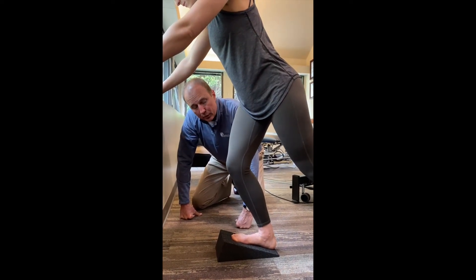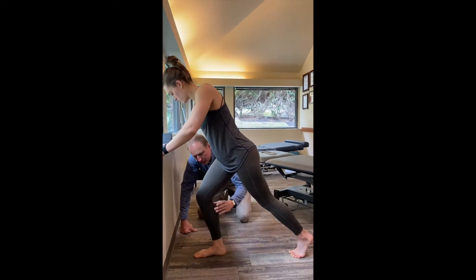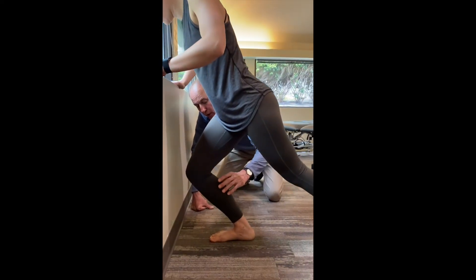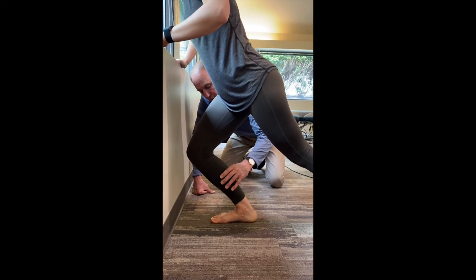And if you don't have a slant board, let's show you how to do the stretch without one. She's still going to get that stretch through here. She can hold it for 10 to 60 seconds, and you'll go deeper into your lunge. You have to keep the heel down like she's showing, and you have to go deep like she's showing.